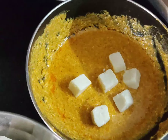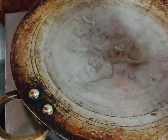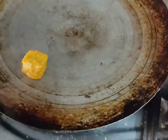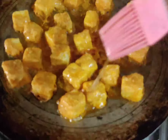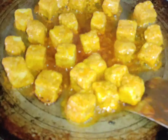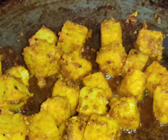Pour the paneer with 12 cubes into the pan. Fry on low flame, then fry with medium flame. Let's fry it with water and a medium flame.